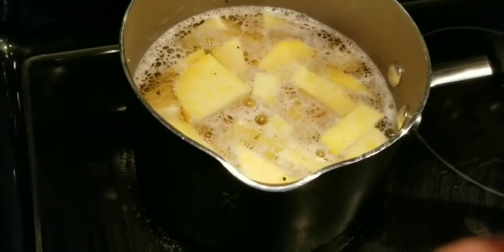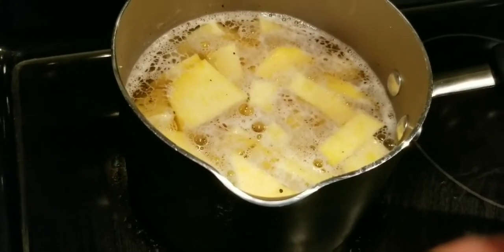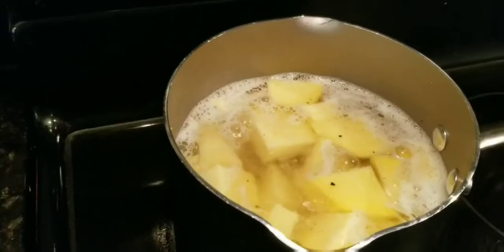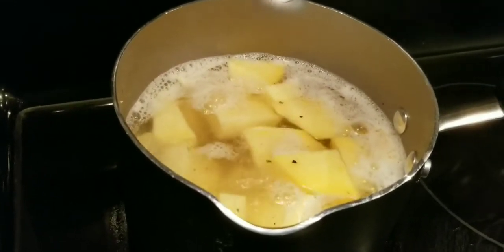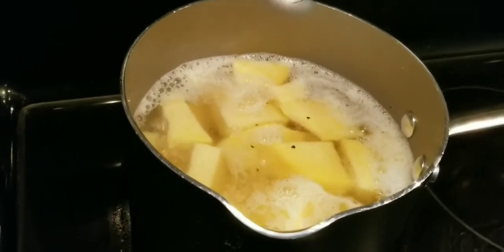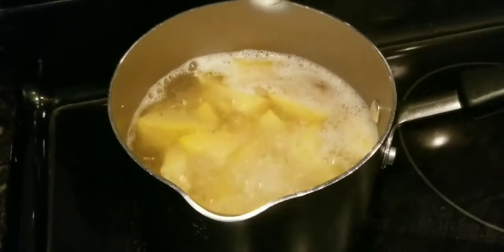My rutabagas are getting close to coming to a boil — they're getting hot, not there yet, but they'll be there in just a minute. Now they're starting to boil — you can see the pepper moving around. I'm gonna let these boil for a little while and then we'll come back.